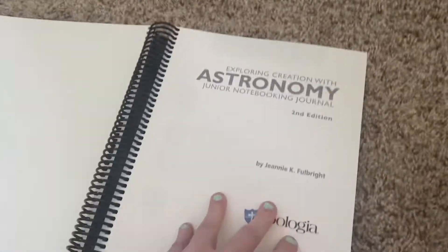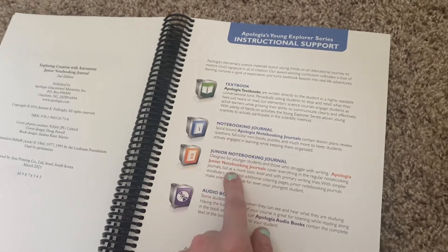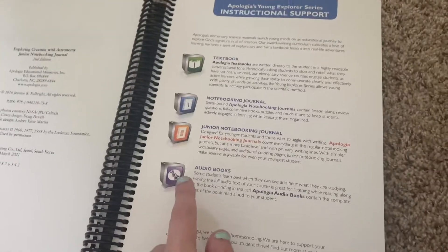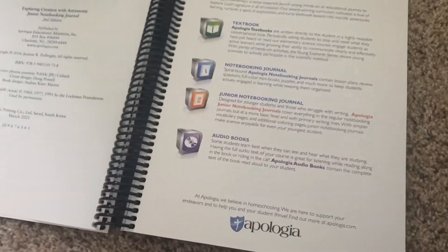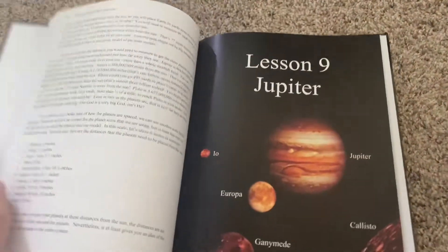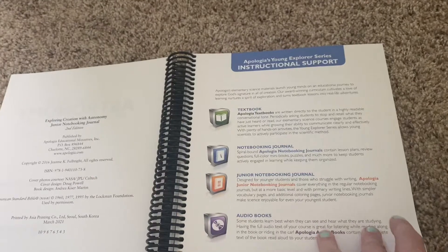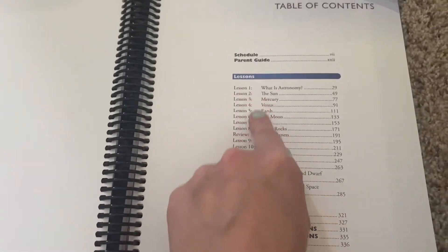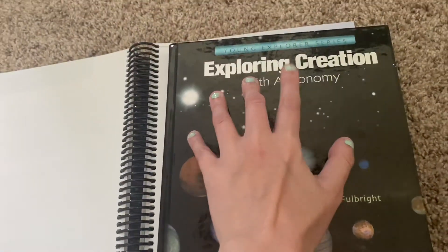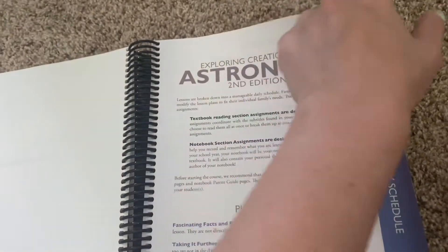I'm going to open it right up. This shows the different things available: the textbook, the notebooking journal, and the junior notebooking journal. It mentions the text can be found or bought on audio. There's a lot of reading, but I figure we'll just do this two or three days a week and I'll be the one to read it. It has a table of contents covering everything, and it all winds up perfectly with the teacher's book.